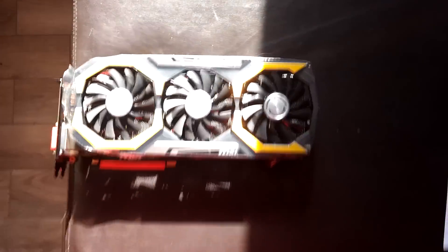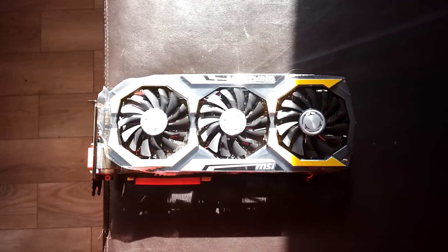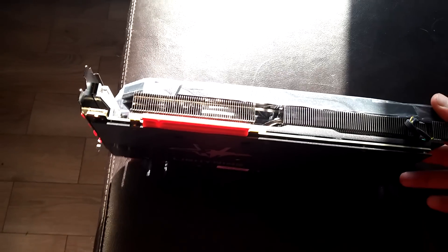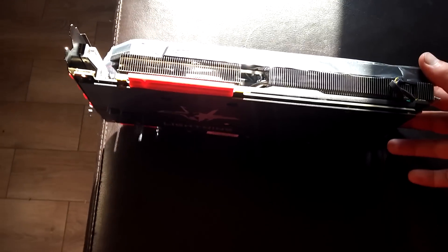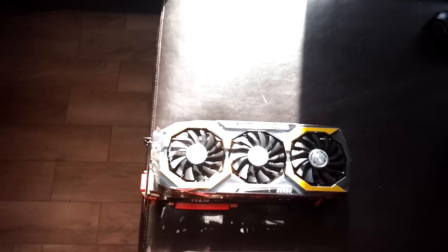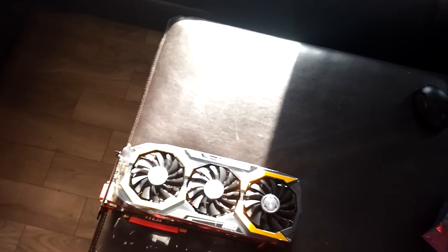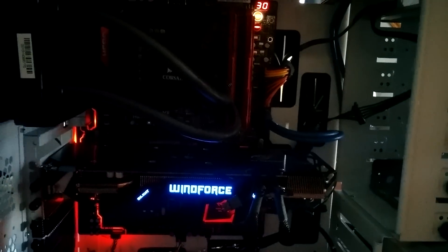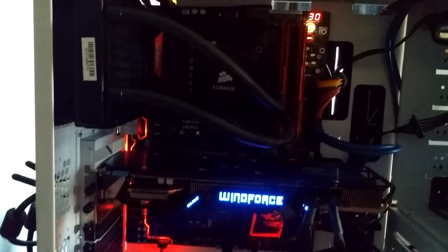The system it's going to be tested on is an i7 4790K. I'm not sure what overclock I'll run — I can go up to 4.85 successfully with no problems. We're going to be running G-Skill Trident X RAM, 16 gigs at 2400MHz. I got the Asus ROG Maximus 7 Hero motherboard.